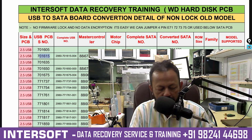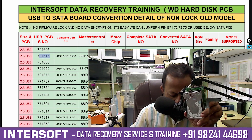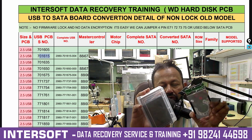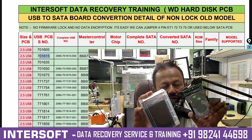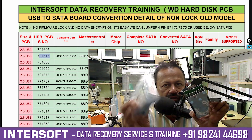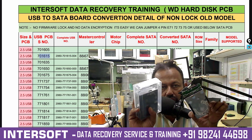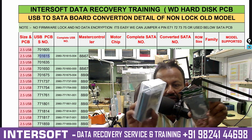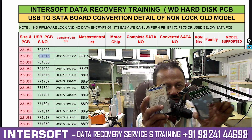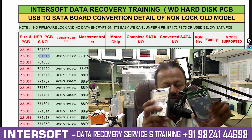Welcome friends, today we will show you about WD hard disk. These are the WD hard disks which have come in for data recovery. This video is only for experts who are doing data recovery — those who have MRT, PC3000, or DFL. These videos are to repair or recover WD hard disk data. This is not for freshers; freshers have to learn about data recovery first before attempting this.